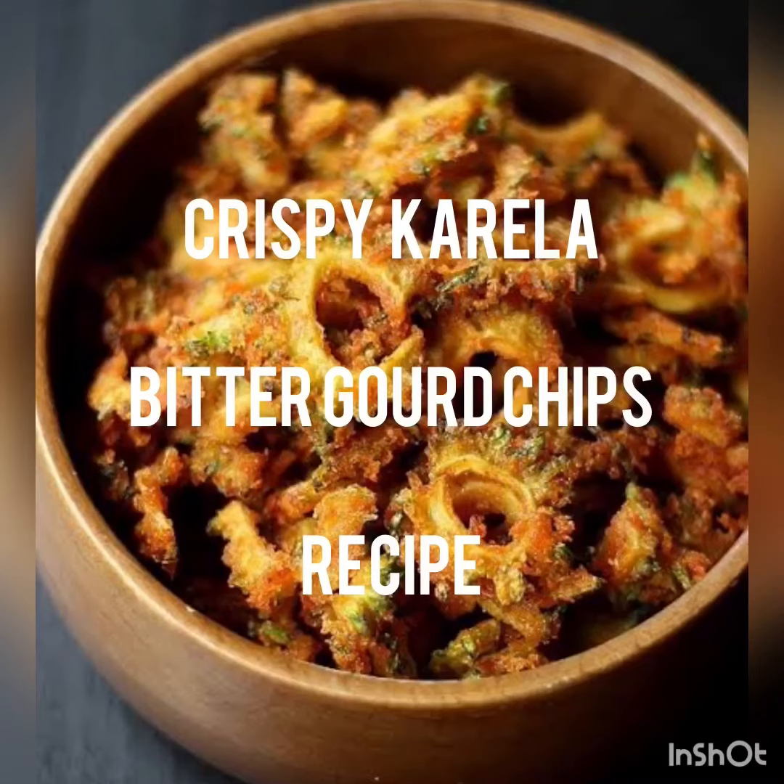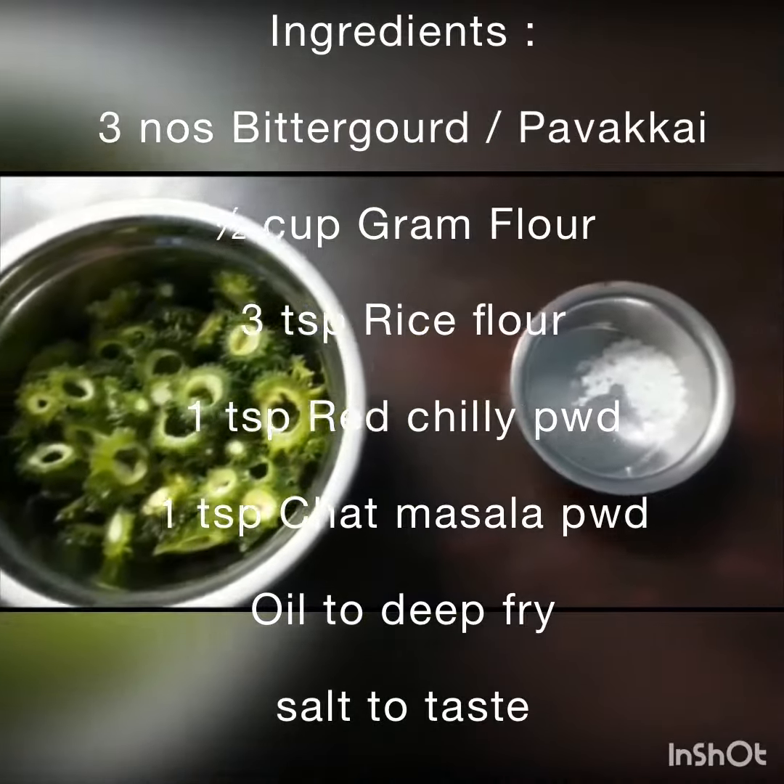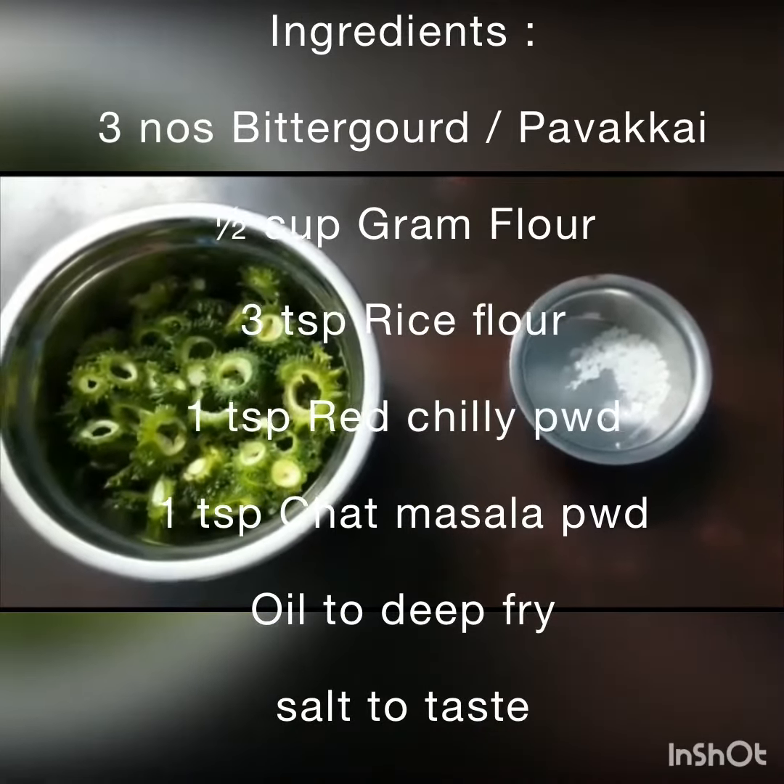Hey guys, welcome to Wish Luck Lifestyle. I am back with a new recipe — it's bitter gourd ketchup. The ingredients are gram flour, rice flour, red chili powder, and chat masala.